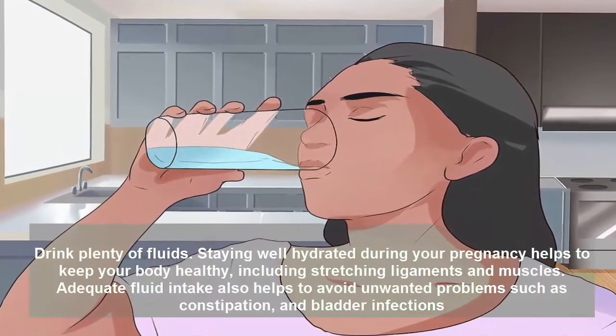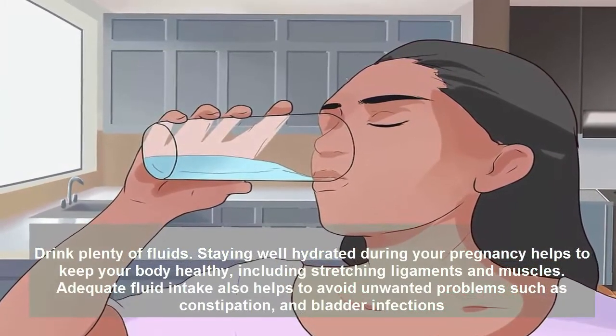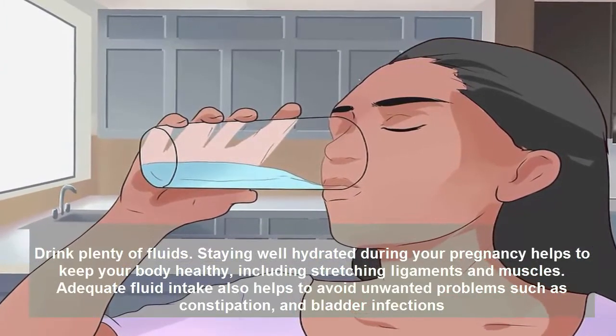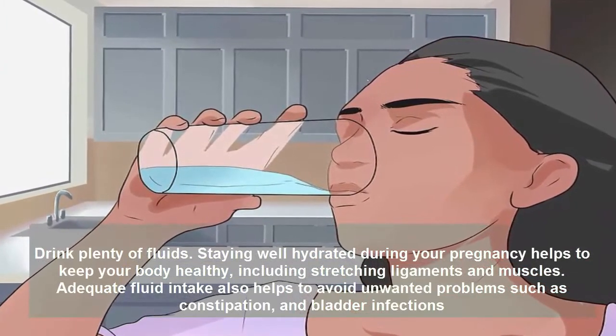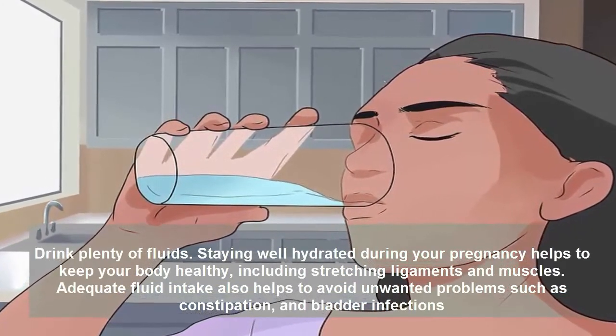Drink plenty of fluids. Staying well hydrated during your pregnancy helps to keep your body healthy, including keeping stretching ligaments and muscles supple. Adequate fluid intake also helps to avoid unwanted problems such as constipation and bladder infections.